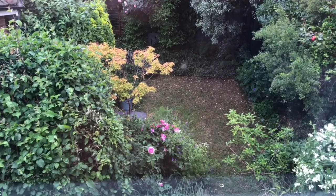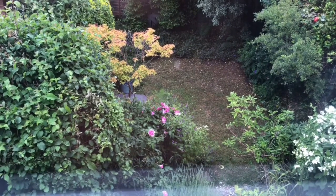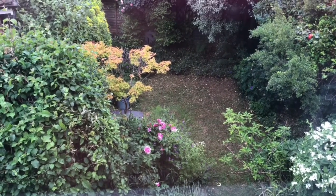I use this wall opposite the window for taking photographs of my work because it seems to have a better light. If I get bored and need inspiration this is my view from the window over the garden.